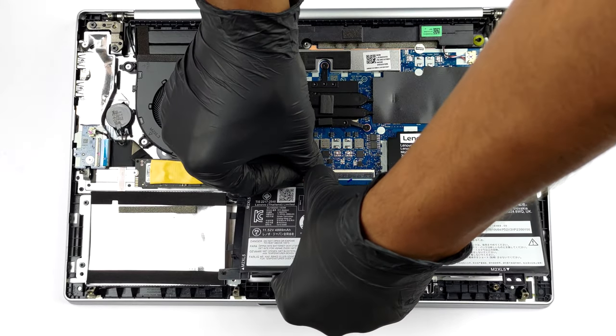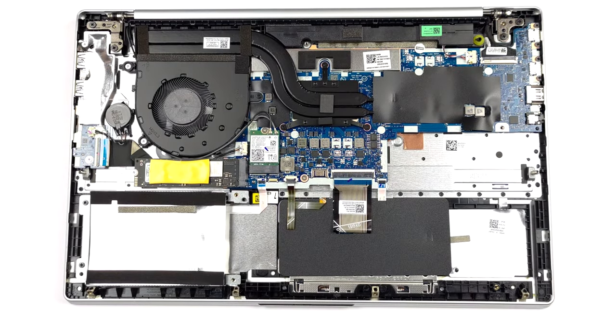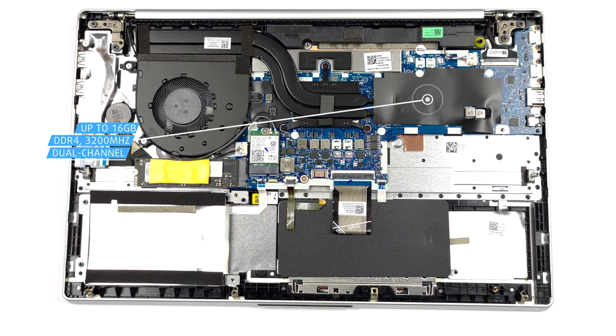Unfortunately, the memory is soldered to the motherboard. You get up to 16GB of DDR4 RAM, working in dual-channel mode.